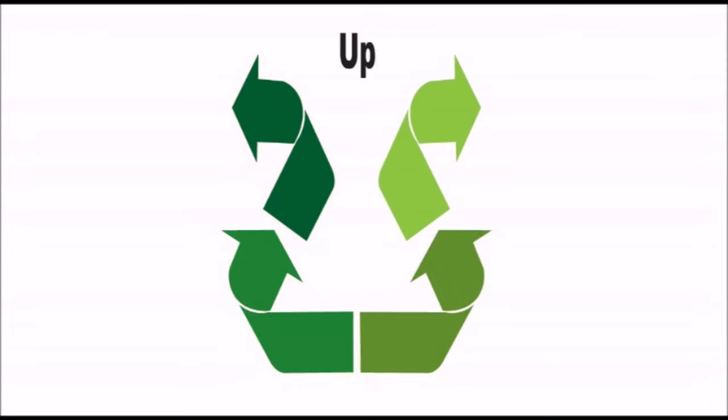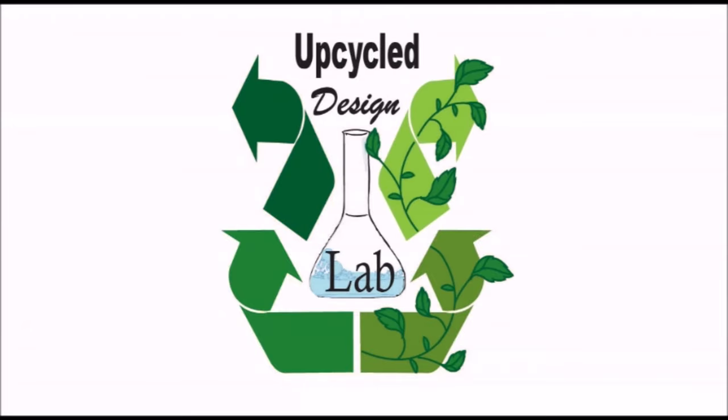Hi there! Welcome to the Upcycle Design Lab. My name is Cindy and I craft using recycled and repurposed materials.